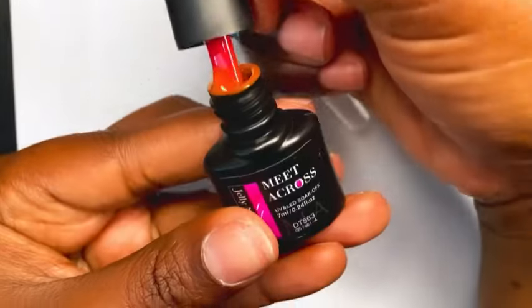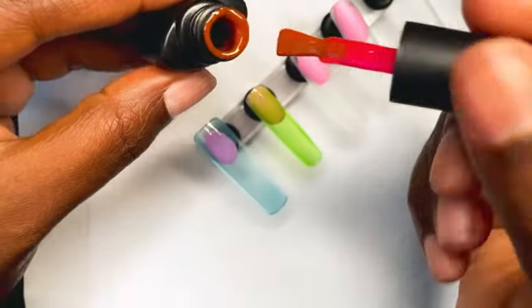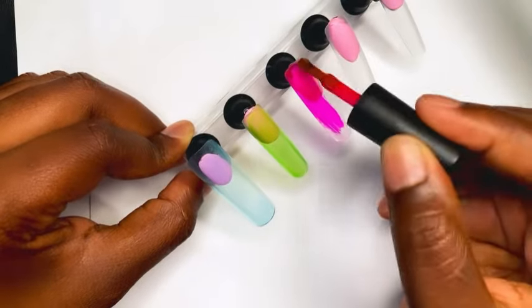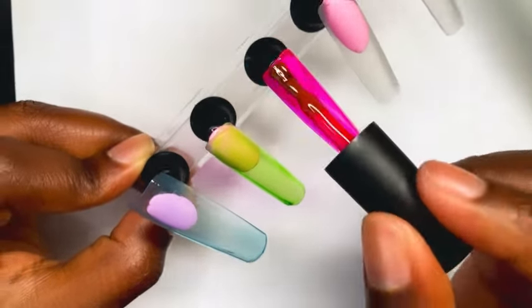Now let's jump back into these gel polishes. When I opened the pink one I was like, is this orange? Why is it that color? But when I started to paint the polish on the nail I was like, oh yes, this is beautiful.